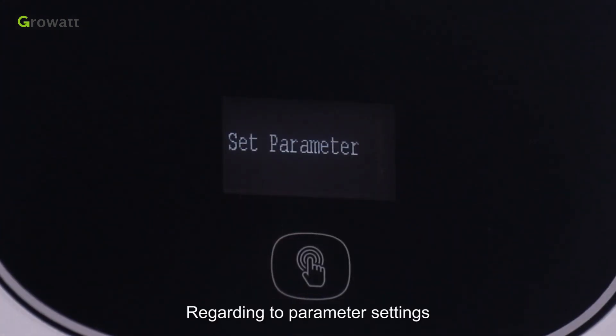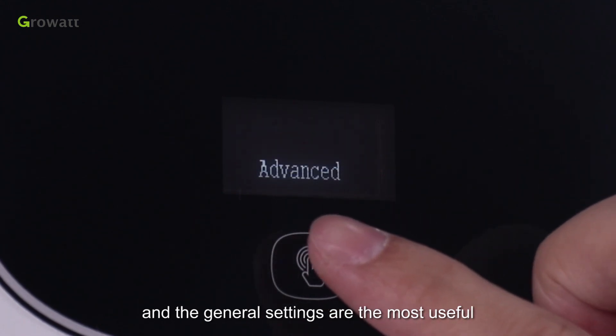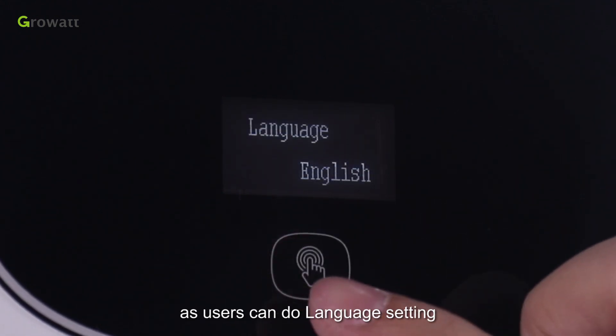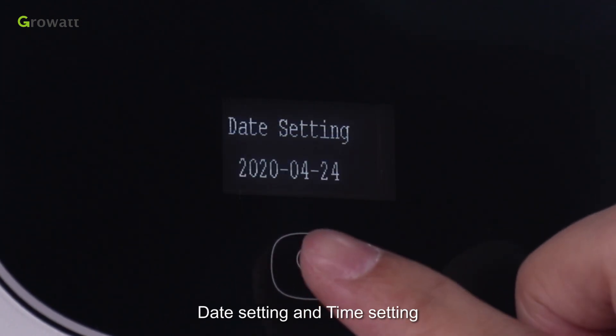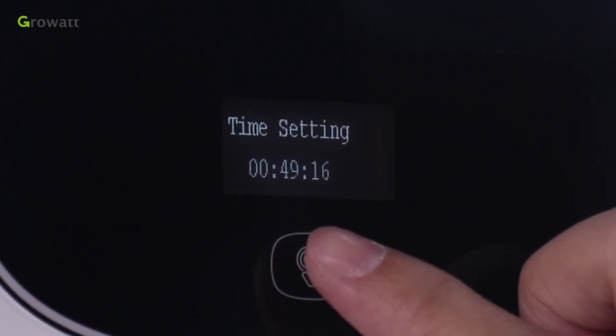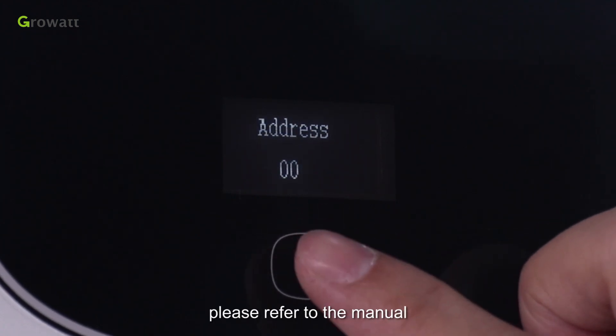Regarding parameter settings, there are general and advanced settings. The general settings are the most useful, where users can do language setting, inverter communication address setting, date setting, and time setting, etc. For other operations, please refer to the manual.